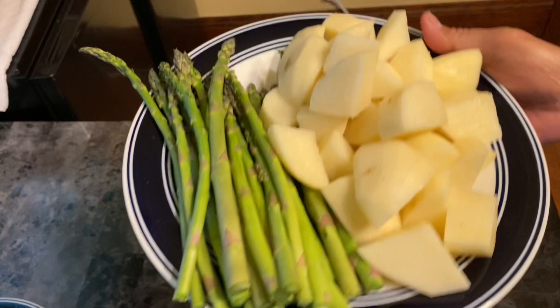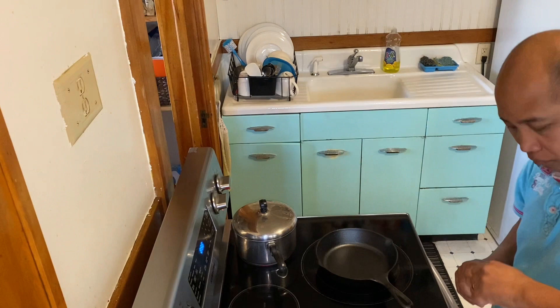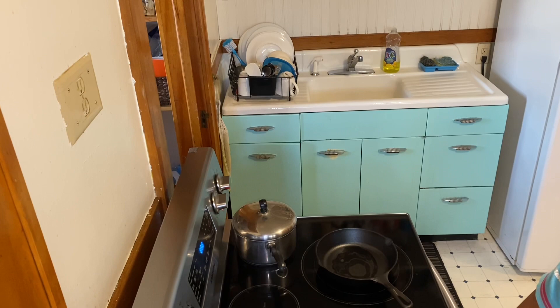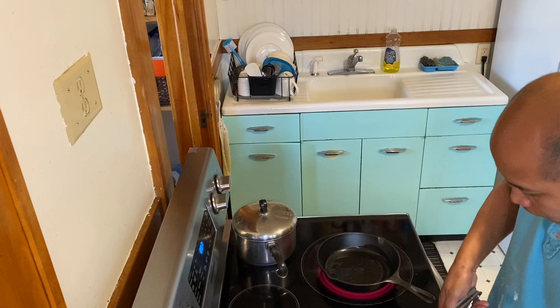While we're cooking the steak, the mashed potato and asparagus are already done. Now we can add the olive oil in the pan. Make sure the pan is really hot before you drop the steak or anything in there. Now the pan is ready — just a little bit of olive oil — now you can drop the steak.